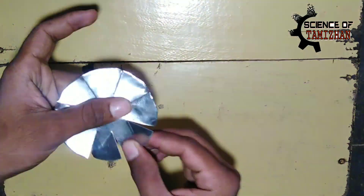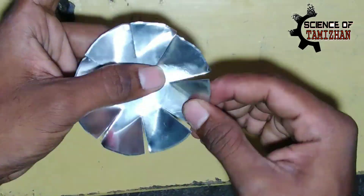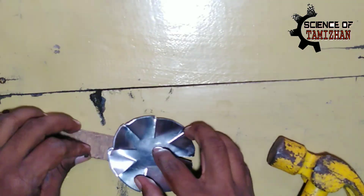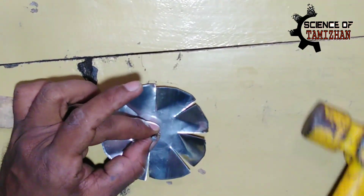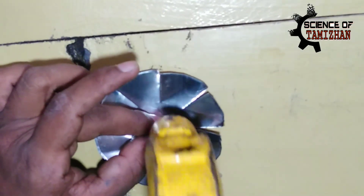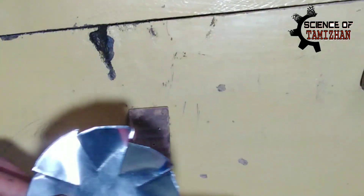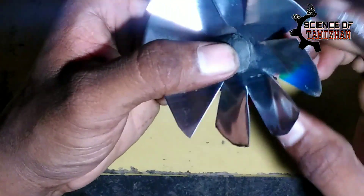Let's put it in a round. Let's put it in 1.5 degrees. This is the air force. Let's put the light water in the middle. Let's put the motor and the shaft. Let's close the hole.